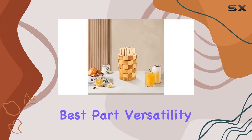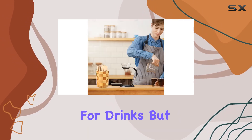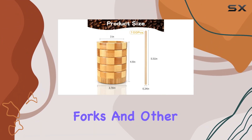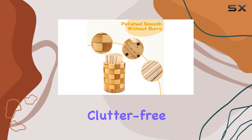But here's the best part: versatility. Not only can you use the stir sticks for drinks, but the holder can also store straws, chopsticks, knives, forks, and other small tools. It's a fantastic way to keep your kitchen organized and clutter-free.